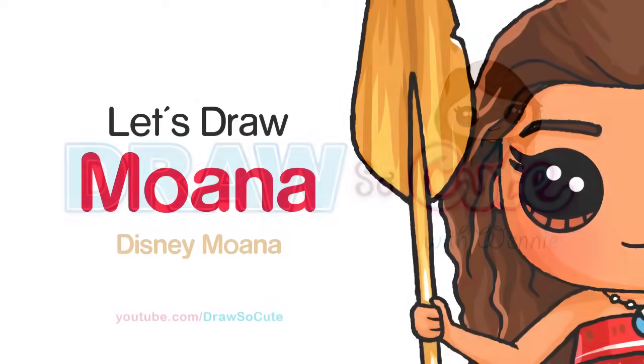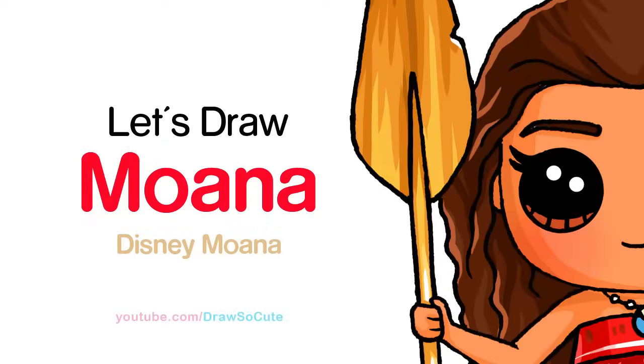Hi there, Wendy here from Draw So Cute. In this video, we're going to draw Disney's Moana. So let's get started.